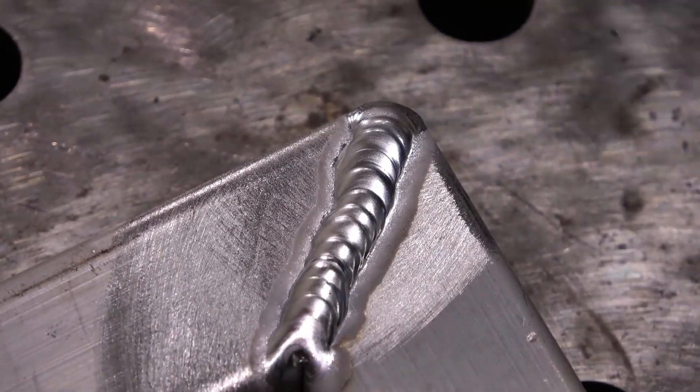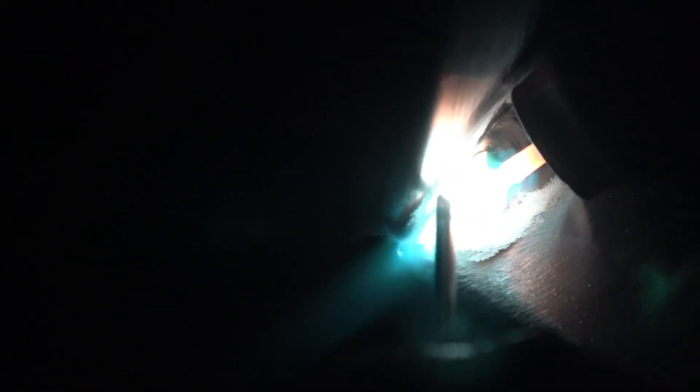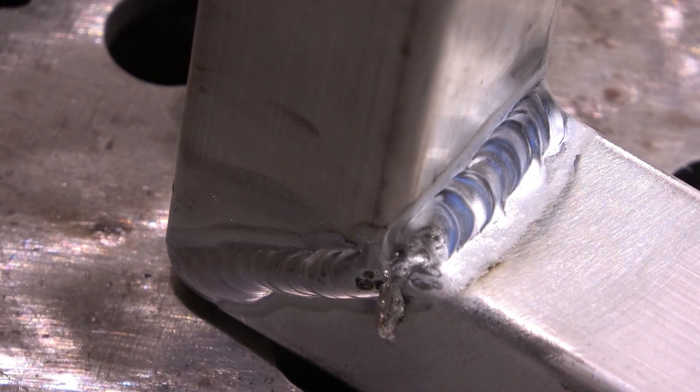Now all the inside corner joints. I want a little bit straight towards the end, but I am trying to weld around this camera.